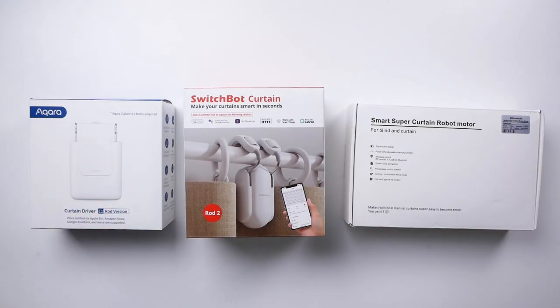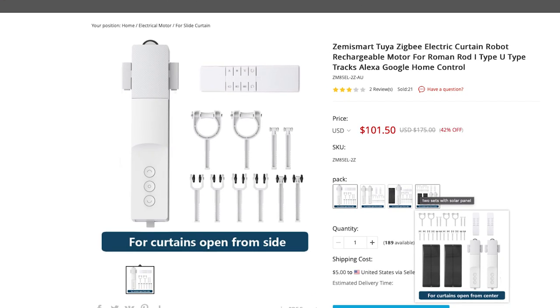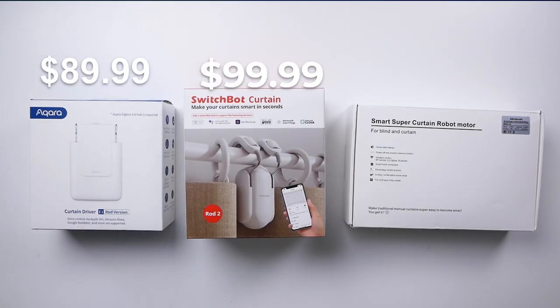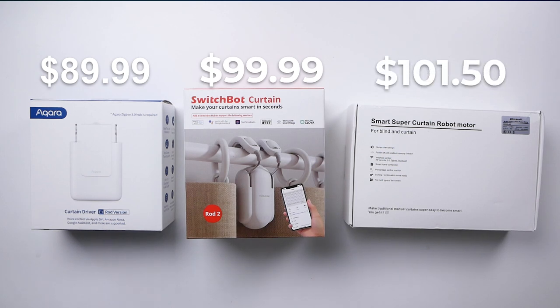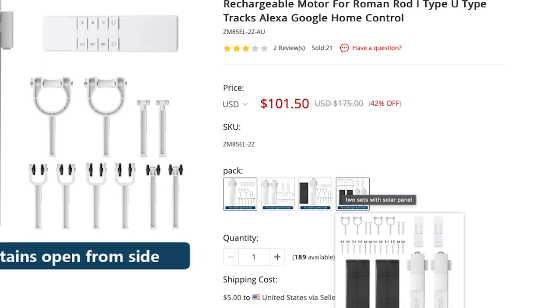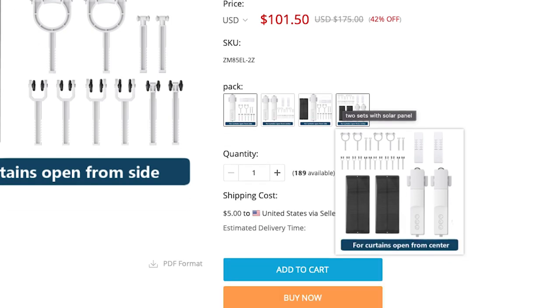Each one can support both curtain rods and rails. SwitchBot and Aqara have separate versions, so you have to make sure you get the right one when you order, whereas the Zemismart simply comes with different attachments based on whatever kind of curtain setup you have. The Aqara costs $89.99, the SwitchBot costs $99.99, and the Zemismart costs $101.50 at the time of recording. Beware shipping costs, especially with the Zemismart, which ships from China. Both Aqara and SwitchBot run specials pretty often, so you can probably find some good deals.